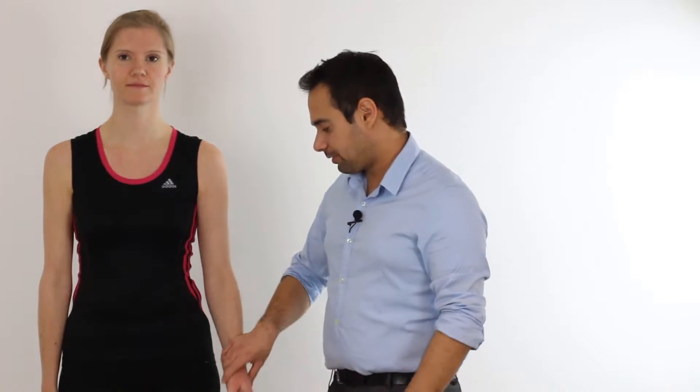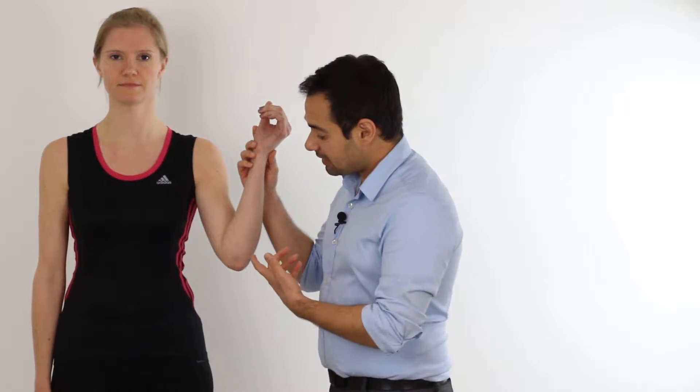So a bit of information about the cubital tunnel. This is the space between the olecranon process at the elbow joint and the medial epicondyle. And in this space is where the ulnar nerve runs as it goes down towards the wrist and the hand. The relevance of this is that when the nerve gets irritated in this space, it may well cause symptoms into our patient's hand, which is the reason we're doing this test.